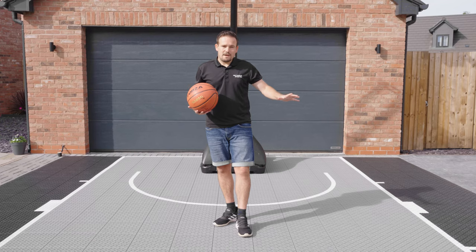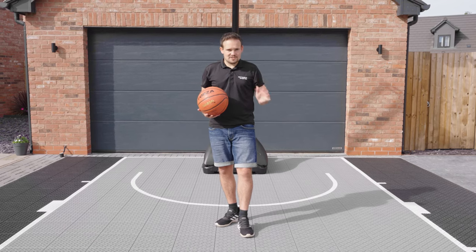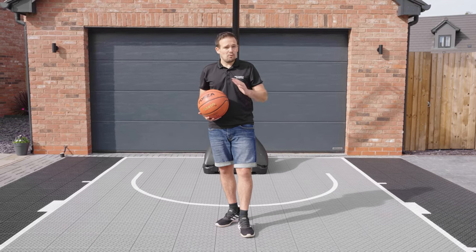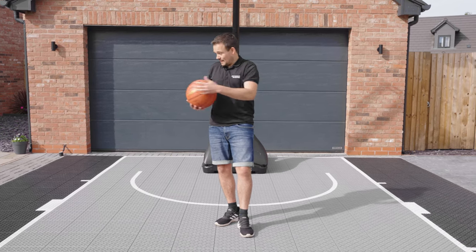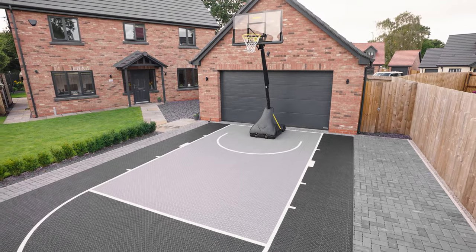This court system allows you to play basketball absolutely anywhere and is suitable for all users. If you're a beginner or a family looking to play in the garden or like here on the driveway, you can do that.